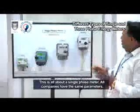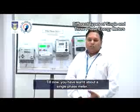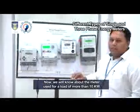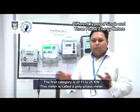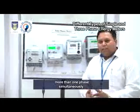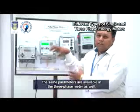Let us now look at another type of meter — the polyphase meter, or three-phase whole current electronic energy meter. The single-phase meter is used for a load of 1 to 10 kilowatts. The polyphase meter is used for a load of more than 10 kilowatts, with the first category being 11 to 25 kilowatts. It can record energy consumption for more than one phase simultaneously. The same parameters available in the single-phase meter are also available in the three-phase meter.